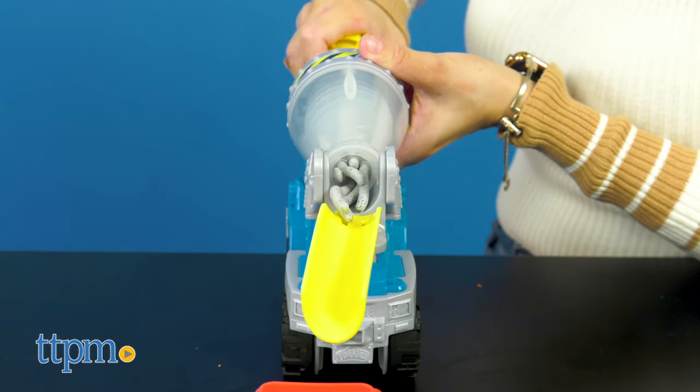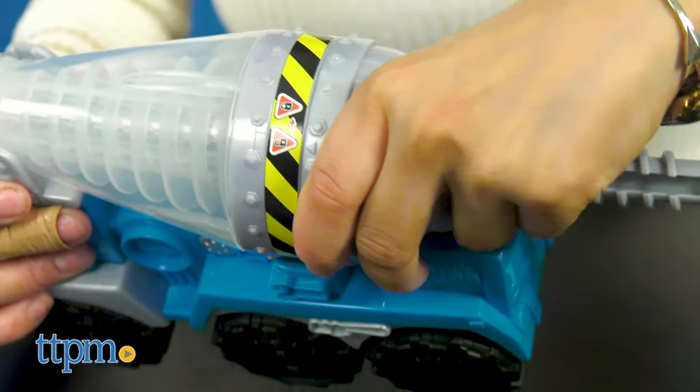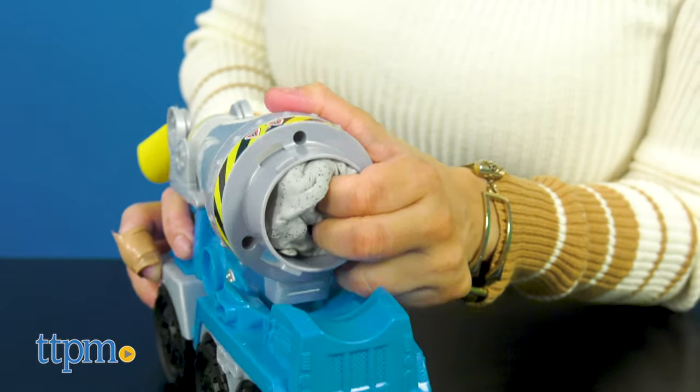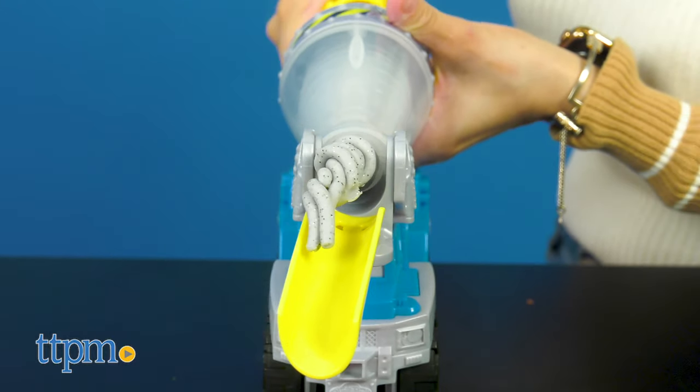The Cement Truck cranks out all the fun when you turn the knob on the mixing drum. Simply turn to unlock, add the dough inside the mixing drum, and get to mixing. You'll see the Play-Doh twist through the Cement Truck.